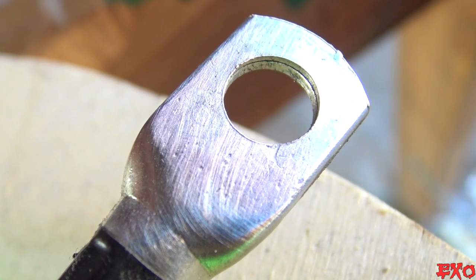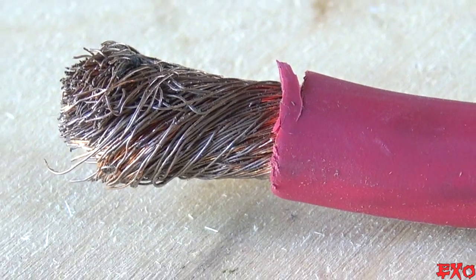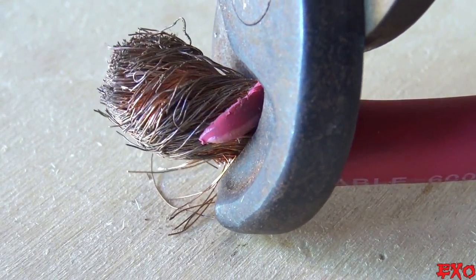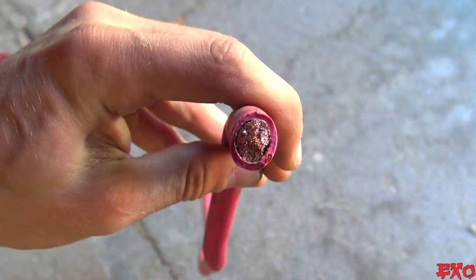Once the ring terminals were cleaned up, we could focus our attention on the opposite ends. Even when it's not bare copper, it oxidizes fairly quickly. With that in mind, we went around to each wire and made everything nice and fresh — just another way to maximize our new 30,000 watt upgrades.